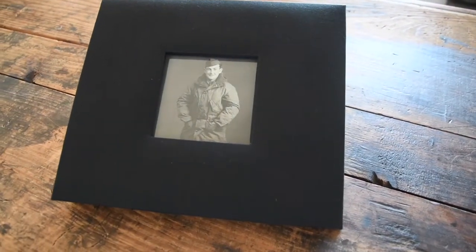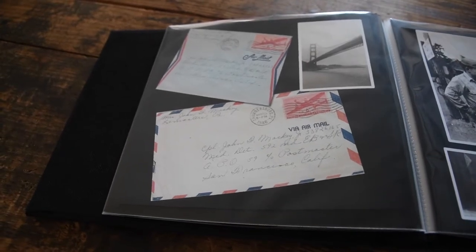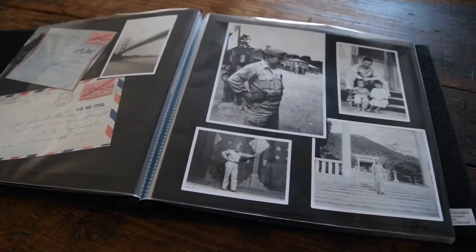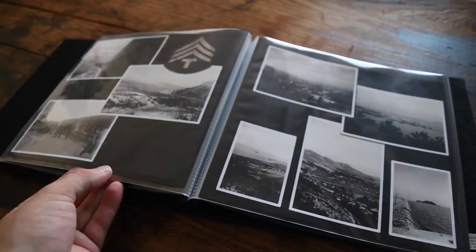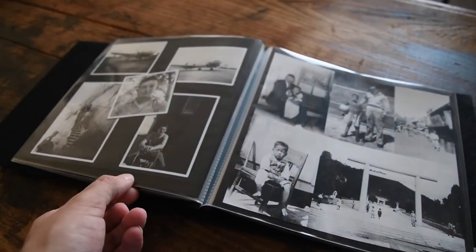Also, the front cover features an opening for a photo for an added personalized touch. Each two-sided page is protected by an acid-free sheet holder that truly makes this scrapbook our archival standout, guaranteed to last for generations to come.